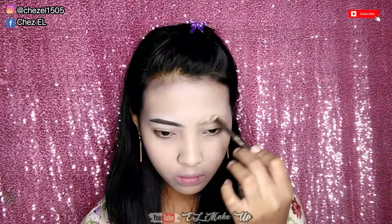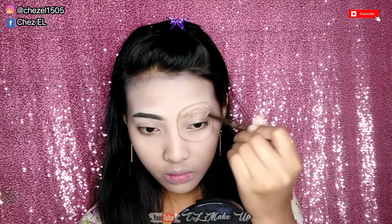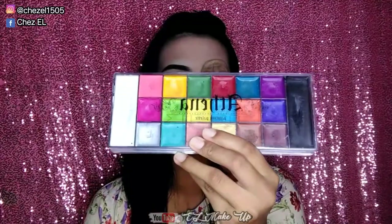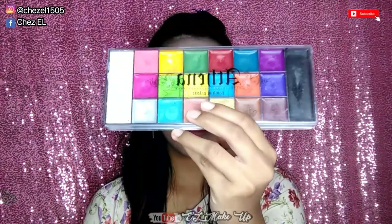Dan untuk selanjutnya disini aku mau gambar kayak lingkaran gitu. Ini aku mau gambar buah lemonnya gitu ya, jadi disini aku lingkarin dulu. Dan setelah dikasih lingkaran kayak gini, lanjut aku bikin area tengahnya kayak bikin bunga gitu loh guys. Cuman ini sebenernya kurang sempurna ya, karena ini cuman sebagai patokan aja, karena nanti aku mau bikin lagi pake face painting.